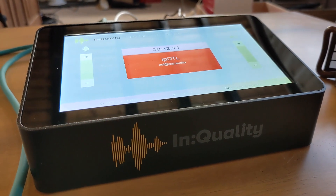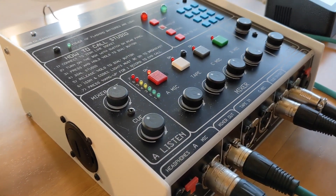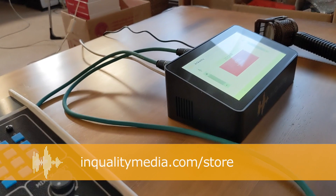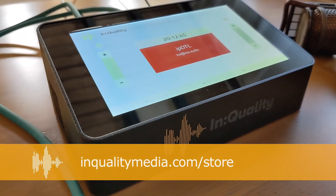If you want to know more about connecting to radio stations or for podcast interviews using SIP, then get in touch with us here at InQuality. The email address is support@sip.audio. If you'd like to get one of these XLR SIP codecs to connect into one of these, a Glensound ISDN mixer, you'll find them on our online store at InQualityMedia.com/store.